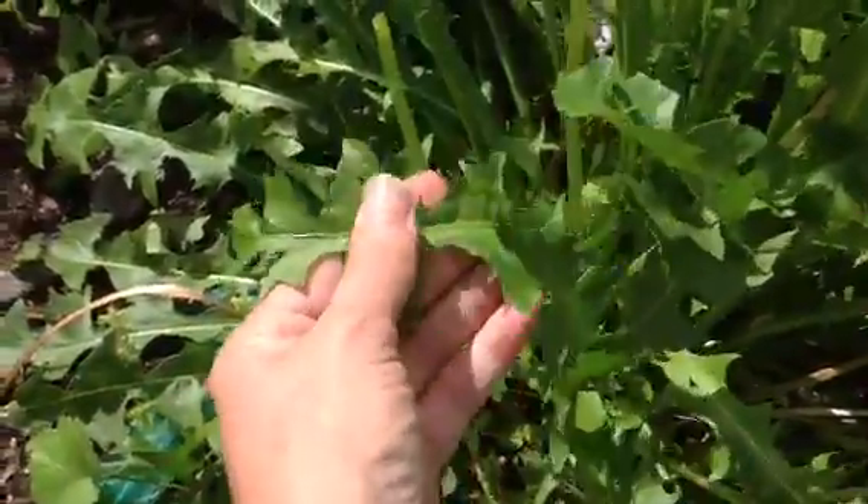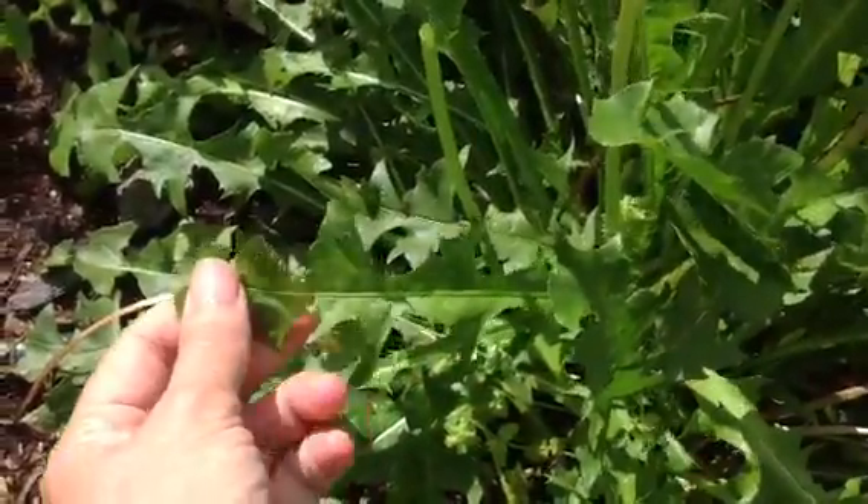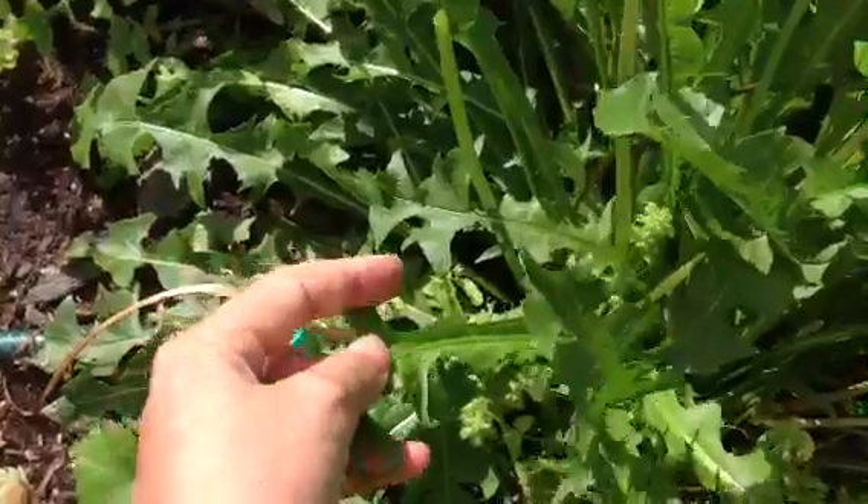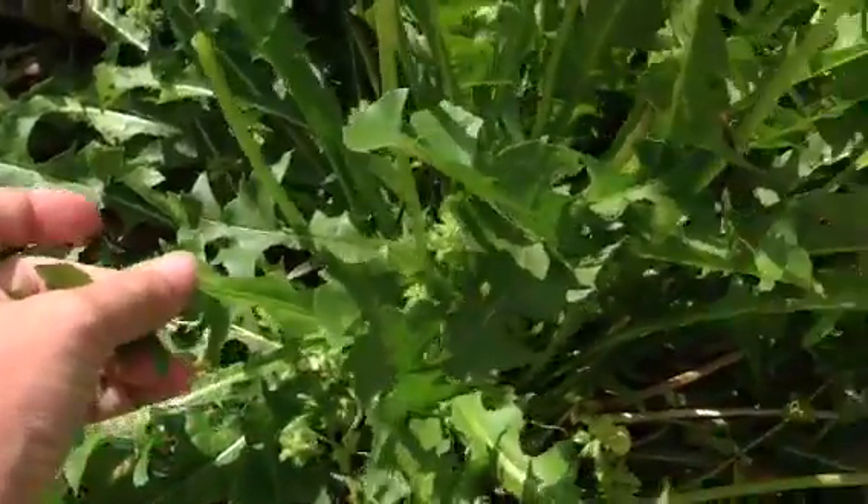The leaves are completely hairless and they have got these jagged points that tend to hook back towards the base of the plant. You can see that's hooking back that way.